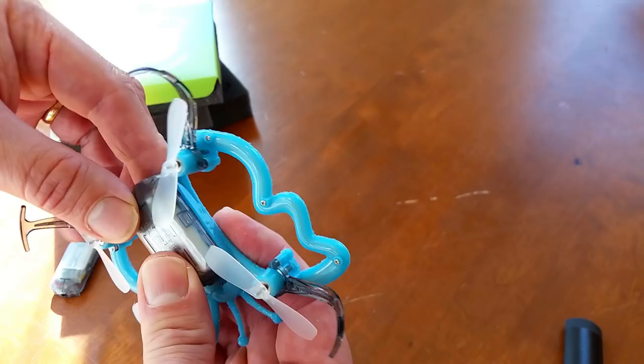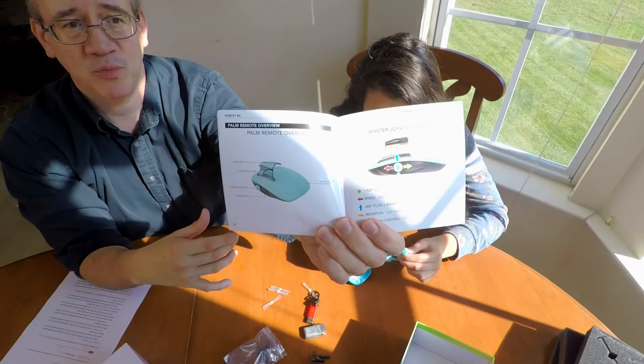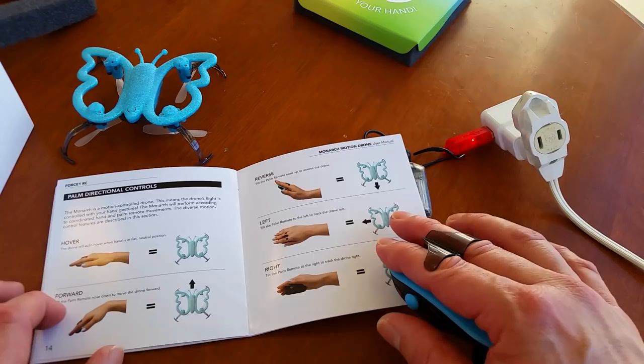When the light turns off, it's done charging. Check out these instructions — pretty wild. So this is a very nice instruction manual. It has all your information.